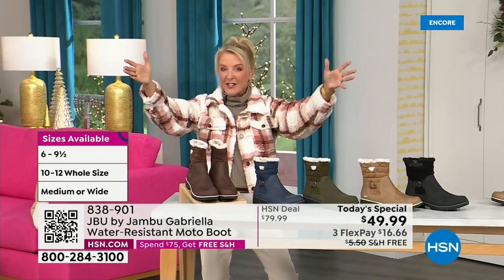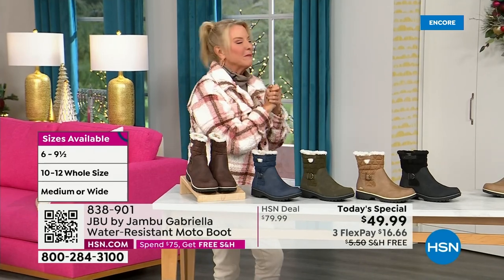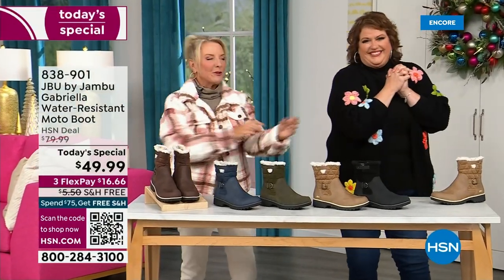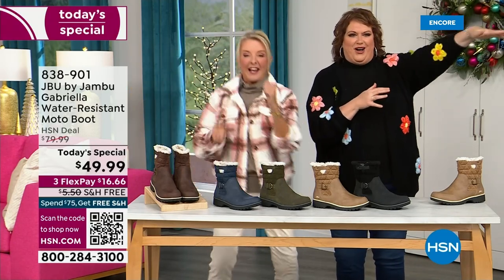So bring on the worst weather, bring on the sunny weather — you're going to look great in your brand new Jambu boots. Joining me is Miss Laura. She's been in the retail TV business for 25 years and has developed tons of products. She brings us these great boots.